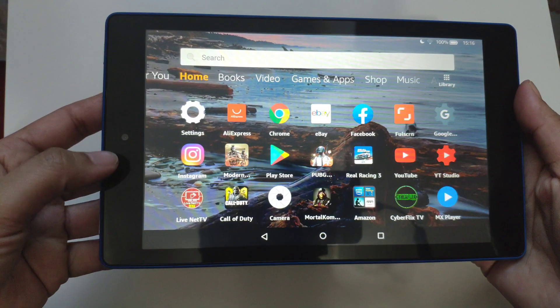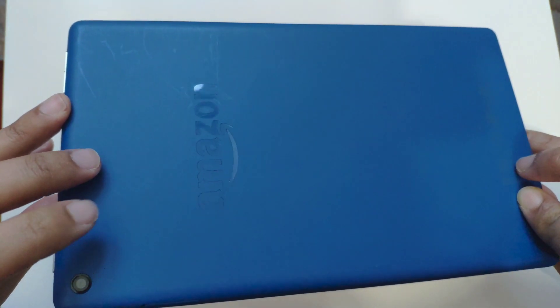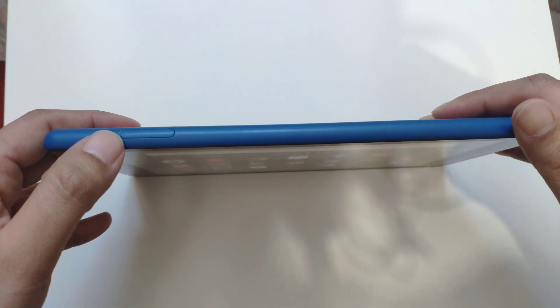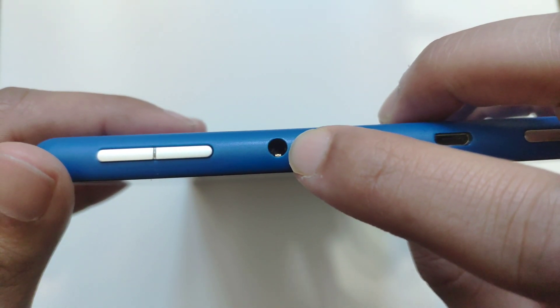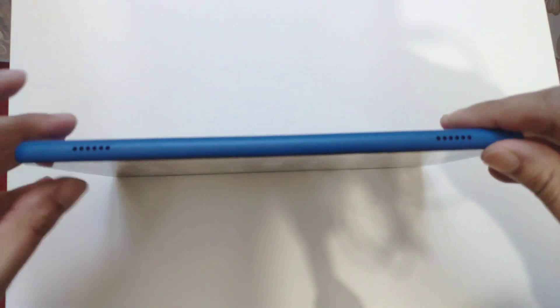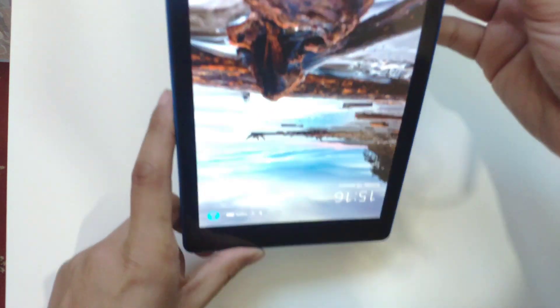In terms of hardware: it's got a 0.3 megapixel front camera and 2 megapixels at the back. This is the navy blue version. On the sides you've got a micro SD expansion slot, at the top there's the power button, charging port, mic, headphone jack, and volume rocker. On the other side there are dual-firing speakers, which is pretty cool.